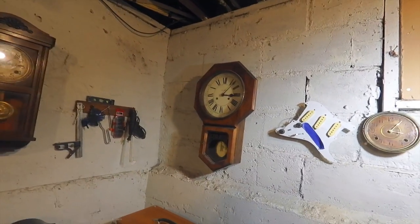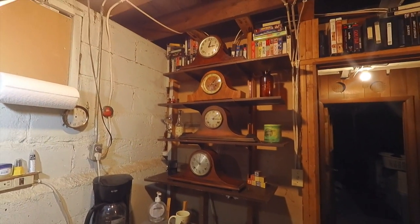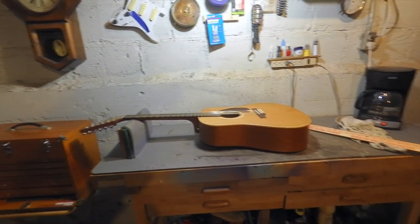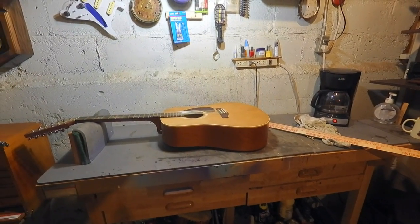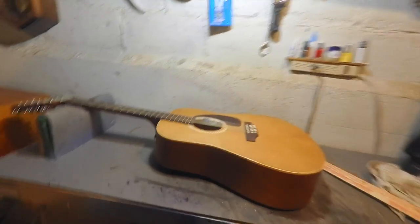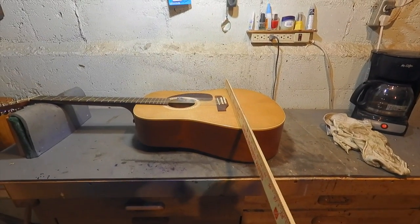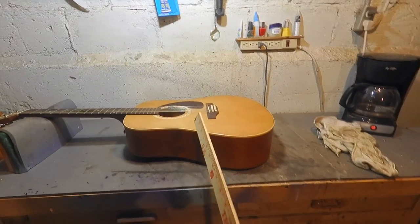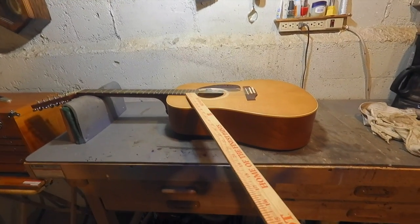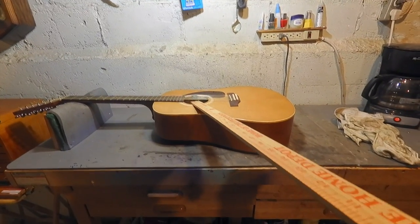So as you can see I'm in my old workshop down in the basement cave. Hey, there's a 12-string laying there — that's an Art & Lutherie, about 1990. I did a video on this guitar a couple of years ago concerning belly bulge. I've kept this guitar maintained — the strings are not high. I just took this guitar and loosened the strings up about a week or so ago.